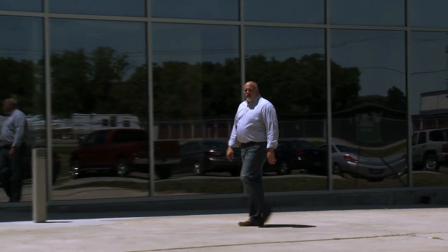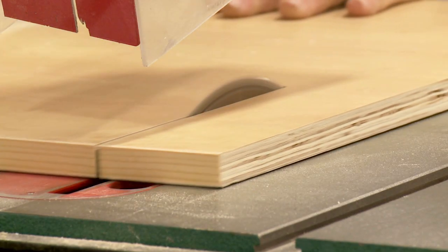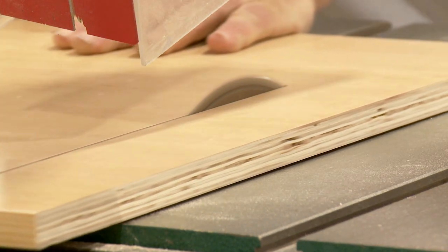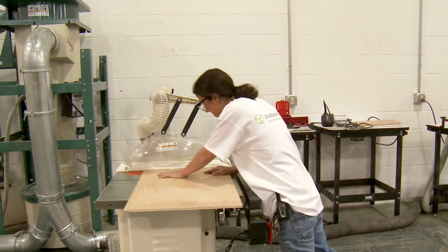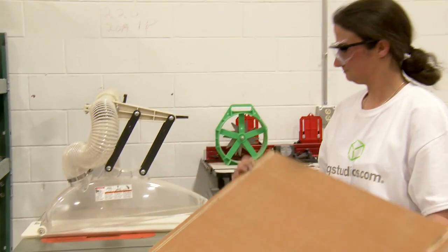I'm here at our Indiana manufacturing facility. Come on in. Our mill room is where all custom panels are cut to size. Here, grooves are cut into the cabinet sides, which will be used to create strong dado joints when the cabinet is assembled.